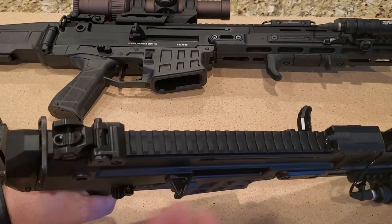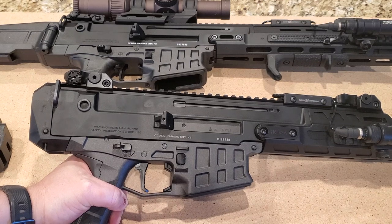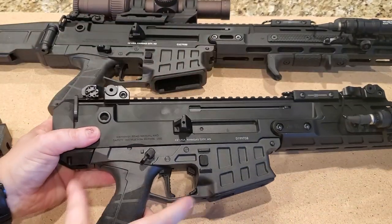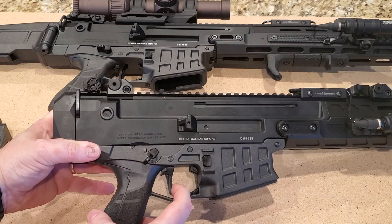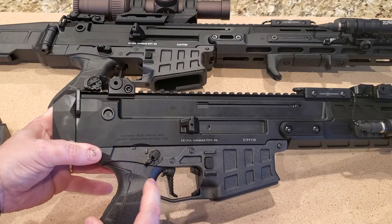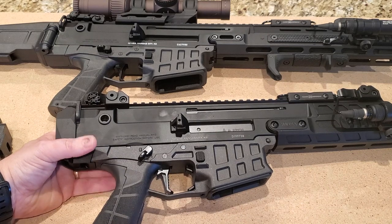Moving down to the trigger, I did put in their trigger. The stock one is polymer and it's a nice enough trigger, but it has a little bit of over-travel. With the upgraded one, there's a little notch on the end — you take up the slack, pull the trigger, and it stops right there, so there's no over-travel. You're right at the wall. It's a nice upgrade and I'm very happy I did it. It's aluminum, or some material like that — again, very nice upgrade.